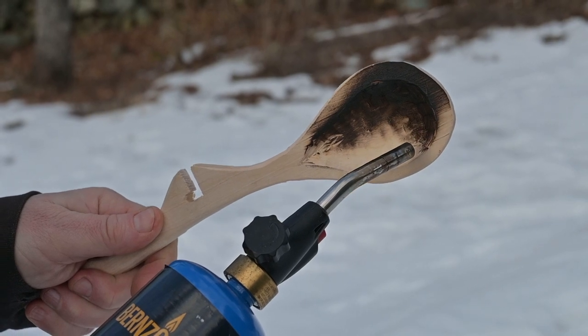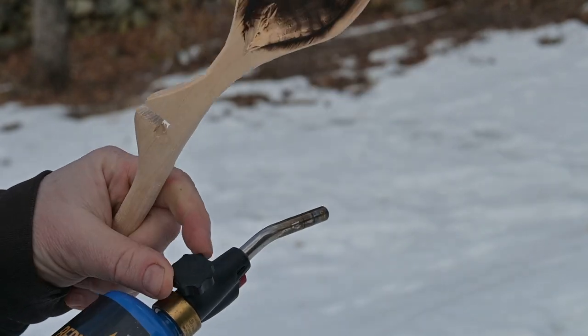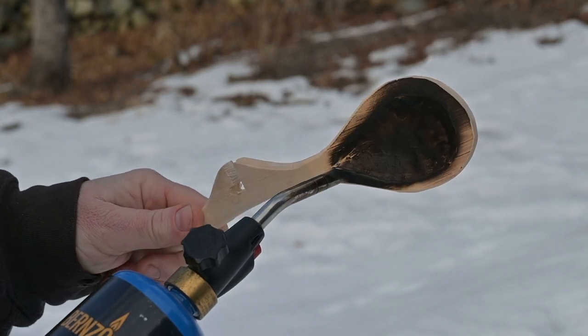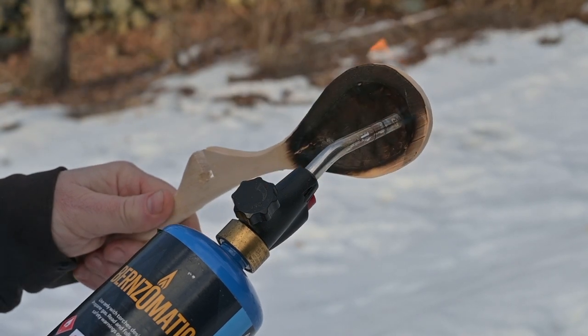We took the spoon outside to torrefy it with the propane torch. Torrefying — yes, it is burning the wood — but it is sealing the wood and also smoothing it out, and going to make it a lot more resistant to absorbing food.